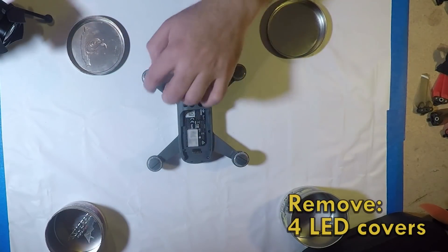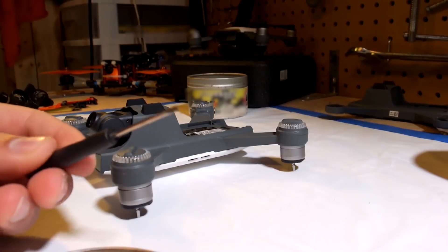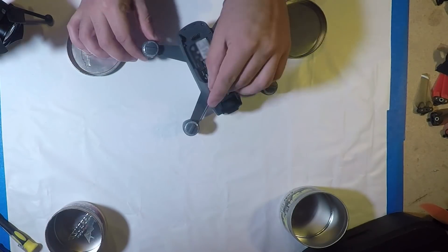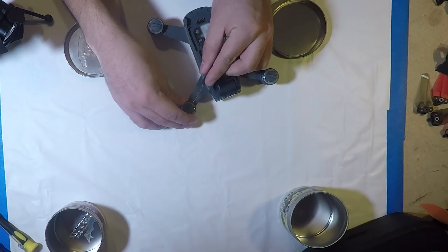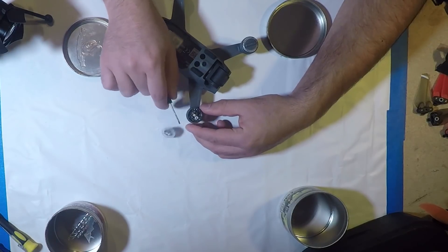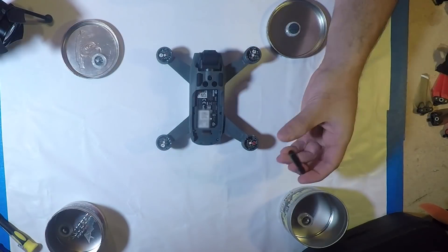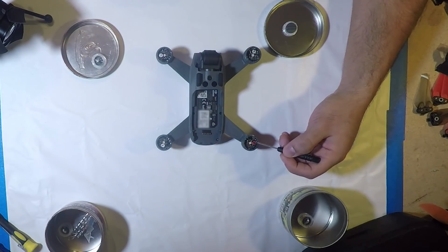Start by popping the little LED covers off. For that we're going to need a small flathead screwdriver. If you look on the inside of the LED light and inside of the arm, there's a small little space. If you pry up there carefully, the LED cover should come right off. You'll notice that sticker is red — that's the water damage indicator. The rubbing alcohol used during the previous repair actually set off the water damage indicator.